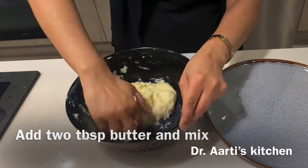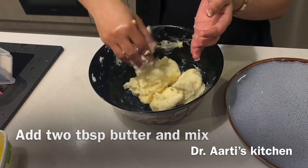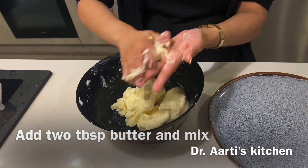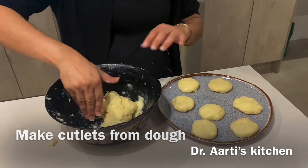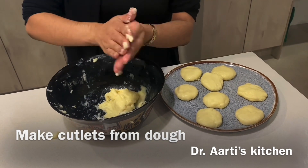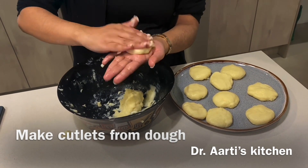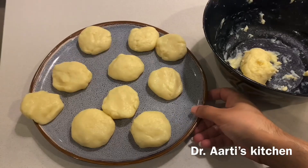So here we have made our ready smooth dough. I added 2 tablespoons of butter into the dough. We will make it into all cutlets — all 15 cutlets.